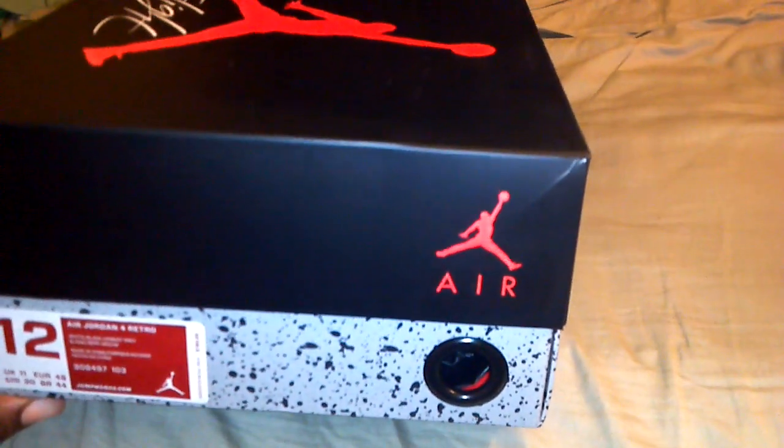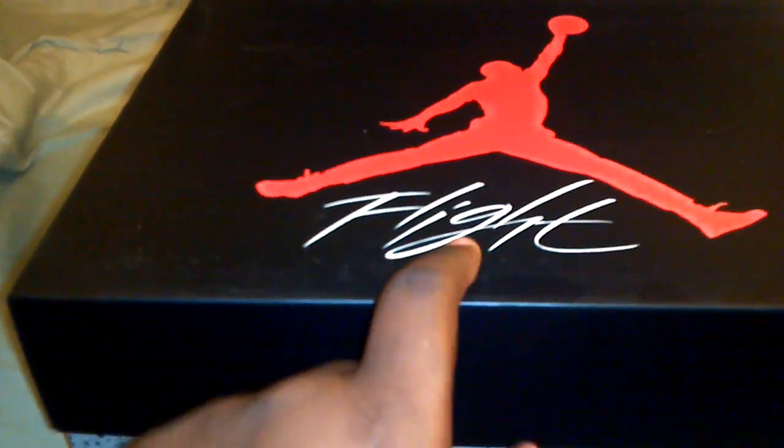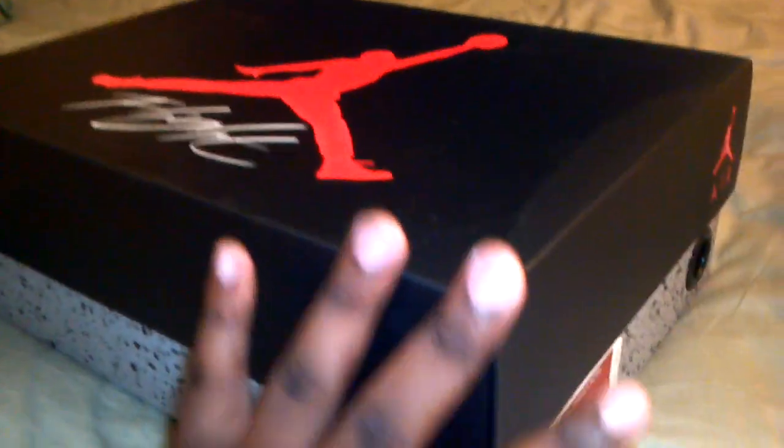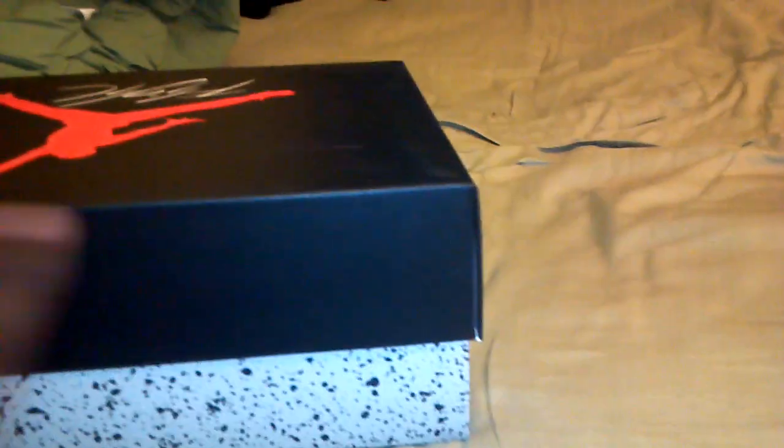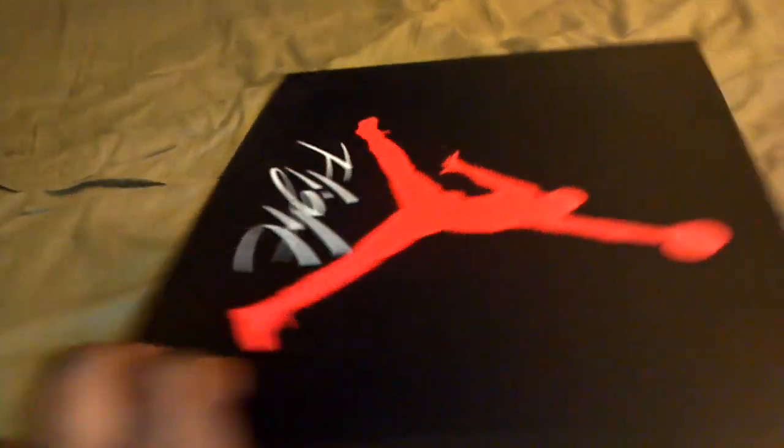Of course I got the only 12. This is the box — as you can see, it's kind of like the 3 box, except this one has 'Flight' on it and the 3 does not. The cement pattern is different from the one on the 3 box. You've got the new Jordan label here — I guess they're going to start putting it in all the boxes. Then 'Air' on the box and on the bottom.